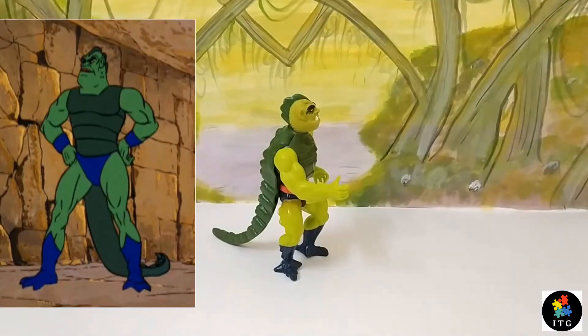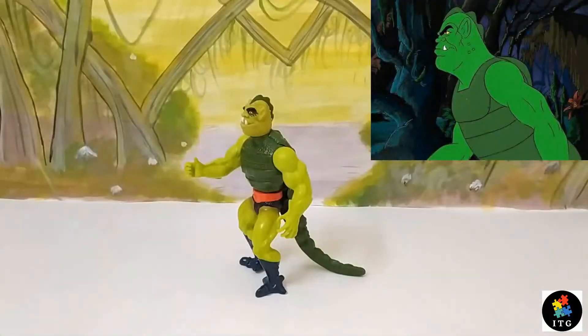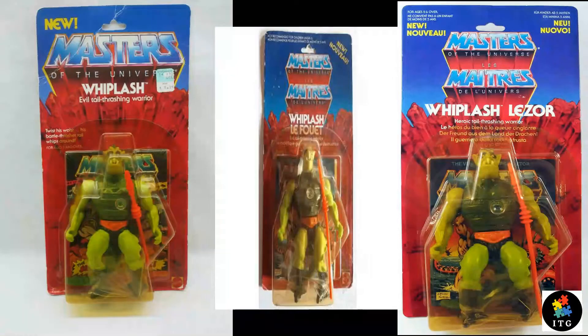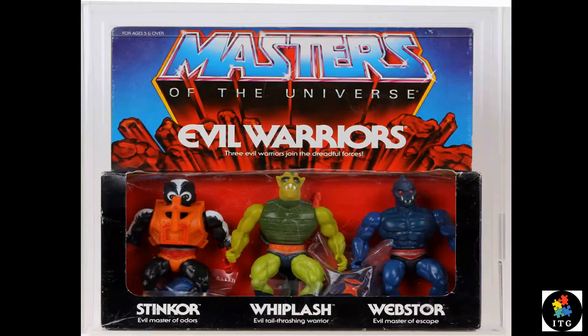Whiplash is a fictional character in the popular Masters of the Universe franchise. Our green long-tailed reptile was introduced into the toy line's accompanying cartoon series by Filmation at the same time his action figure was released, that is in 1984. Whiplash was sold on a blister card packaging that fully showcased the figure. He was also released with the Evil Warriors 3-pack in 1985.